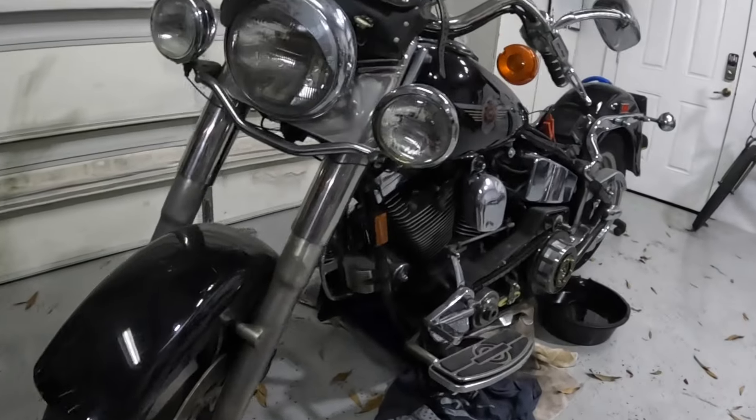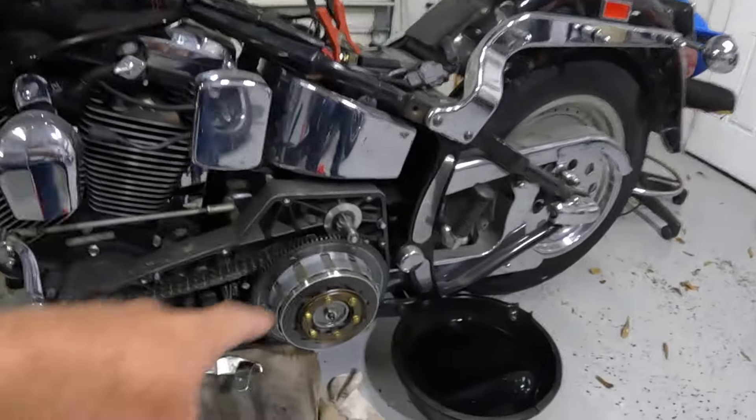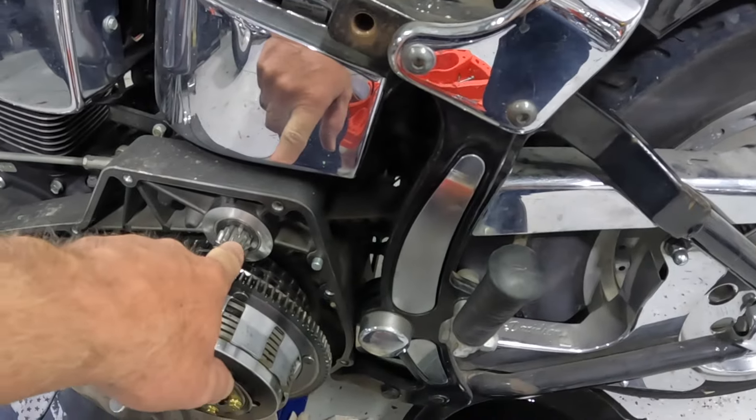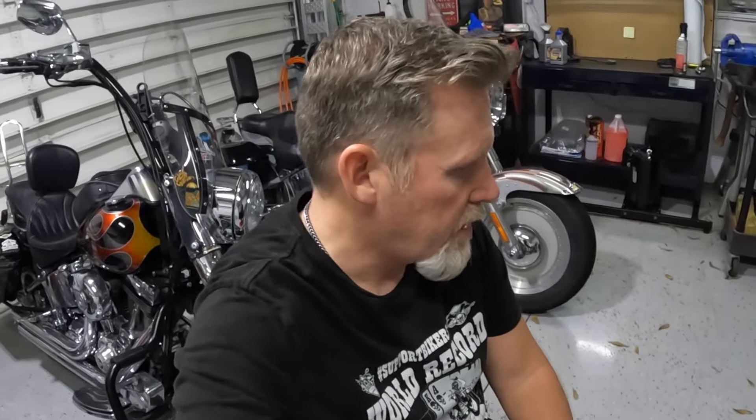Wish me luck. Alright guys, got the ears lowered and I'm home. Already had dinner. Mama Badger's gone. You guys saw I was playing around with the Nintendo, so I've got that to mess with this weekend. But here's probably going to be my big project for the weekend — it's the old 99 Fatboy. There's what the problem was — I got a new piece for that, so we're going to replace that.